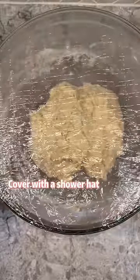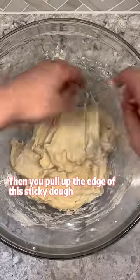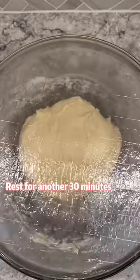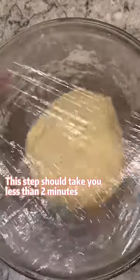Cover with a shower hat and proof for 30 minutes. Then pull up the edge of this sticky dough and fold it into the center. Rest for another 30 minutes, then lift and fold the edges again. This step should take you less than 2 minutes.